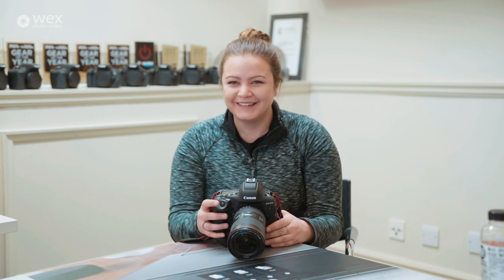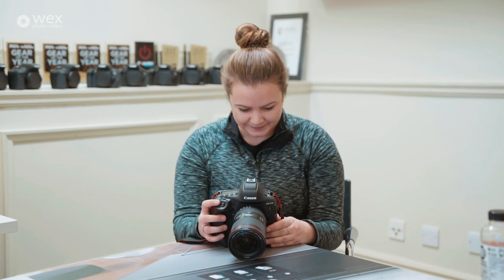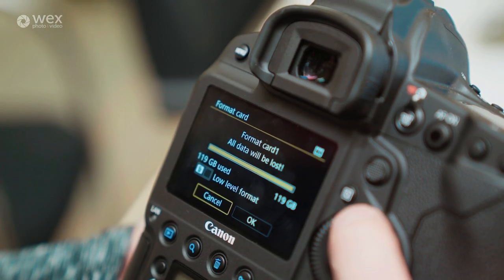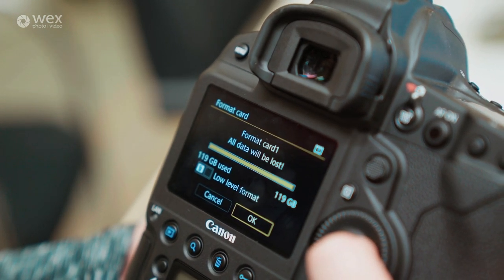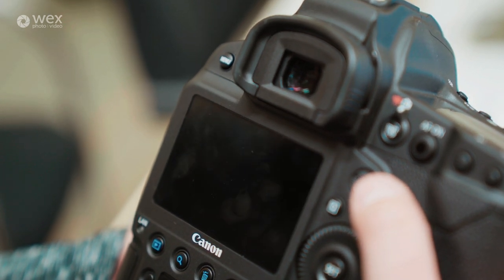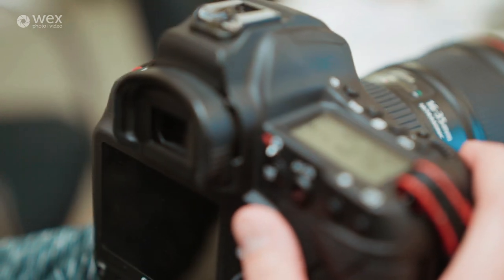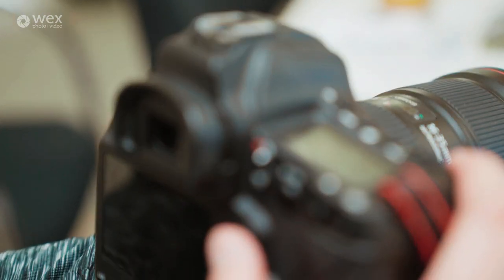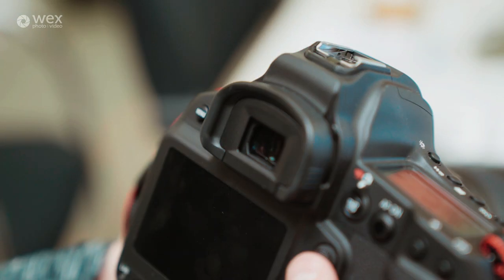I'm going to format that. Is that it done? No way — did that just format? That was so quick! How did that format so quick?